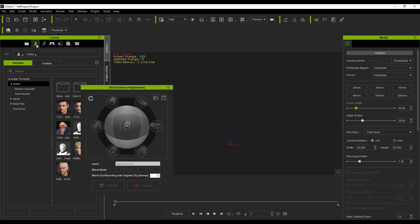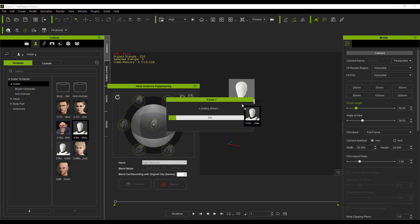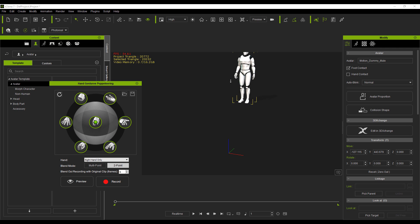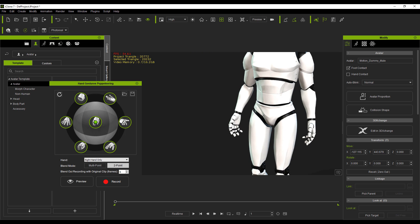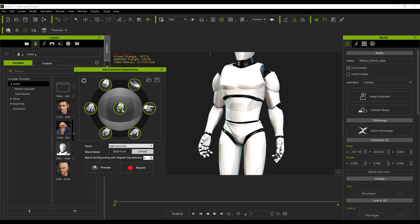Now, how do we work with this? It's relatively easy. First, get a character — go over to the Avatar section and grab the default model. Bring it out and zoom in on it. You'll notice that we have a couple of targets; all of these are the hand targets that you can retarget the hand motion to.